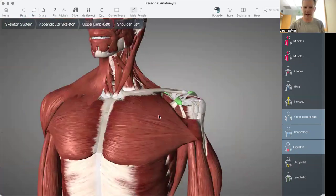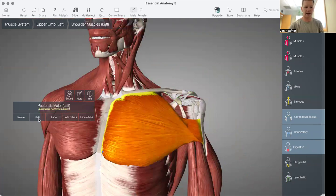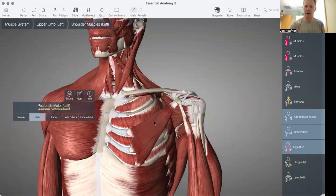For simplicity's sake, I'm going to hide the pec major muscle, and then that really reveals the three muscles that attach onto the coracoid.